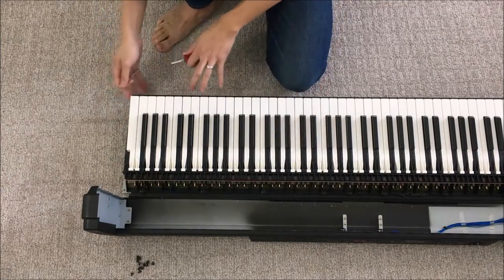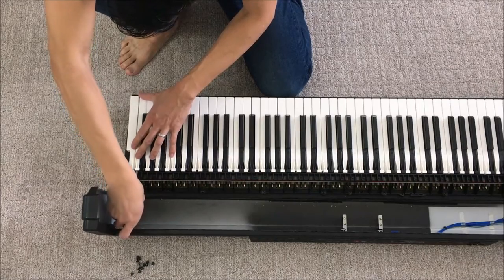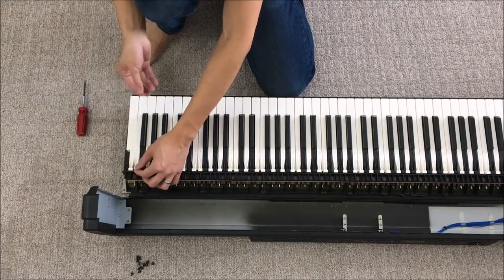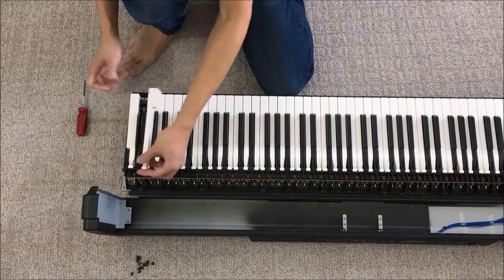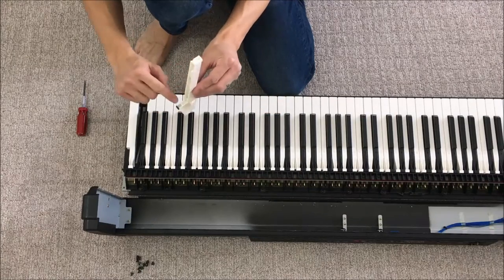Without taking the entire action out, you lift it very gently, just popping it off, and then you need to slide the key out this way by about a quarter inch while keeping it flat. Move it that way a little bit and then it comes off. There's the key.